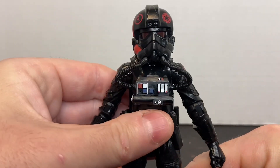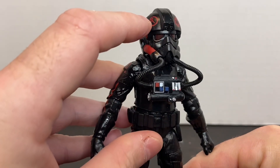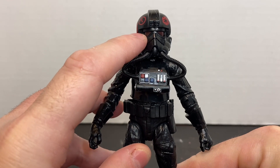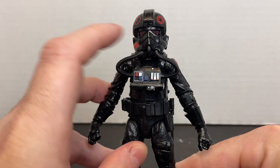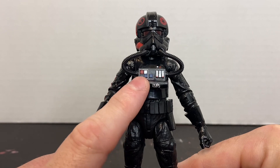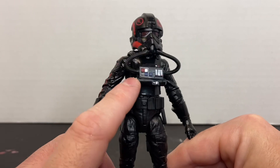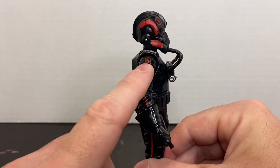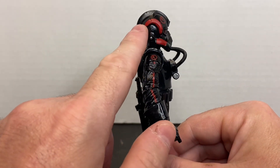Let's bring him in closer so you can see the attention to detail on his helmet. You've got the Inferno Squad Agent symbol and the Imperial symbol up here. They used a translucent plastic for the lens on each side of the helmet rather than having it painted in. All the details on the chest box are painted in — all the switches and lights look really cool. You've got some silver paint apps on the side of the oxygen canister, and there's the squad symbol on his right shoulder with striping on the side and on the side of the helmet.